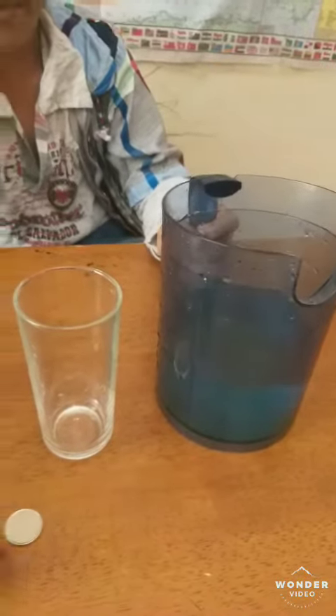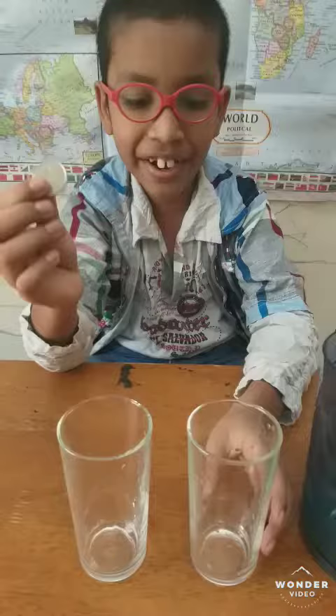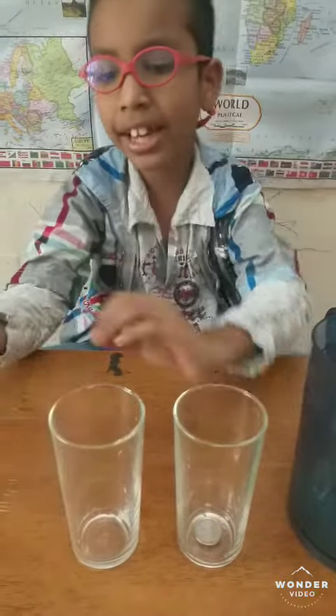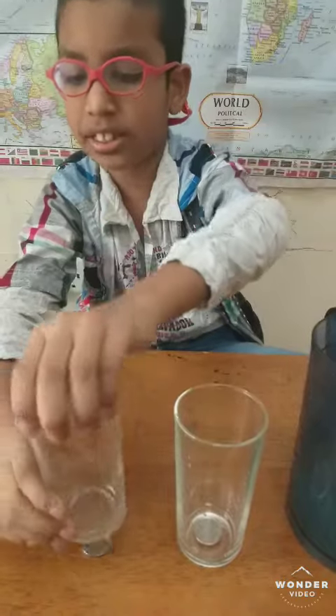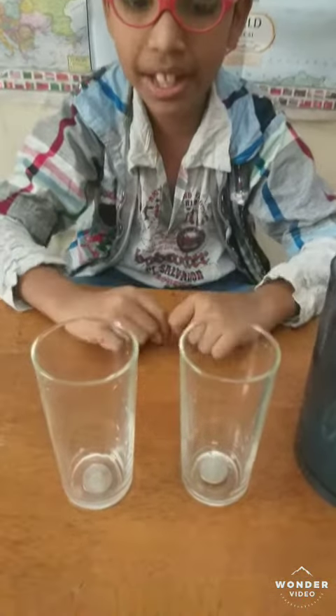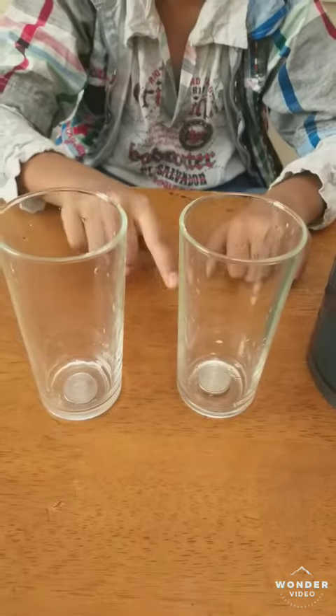Now I am going to take 1 coin and put it inside the glass, and another coin under the glass. Watch carefully. There are 2 coins you can see here.